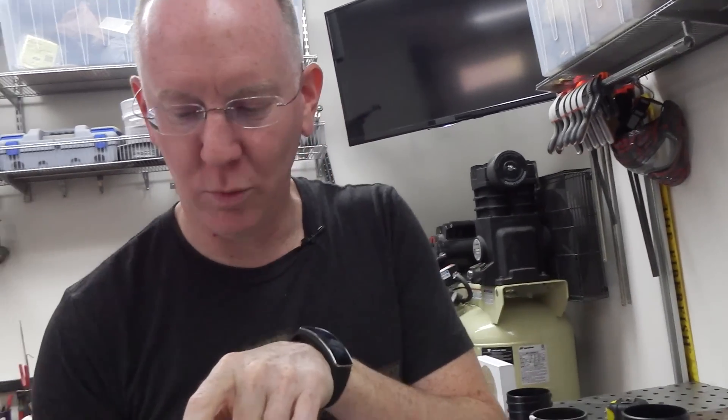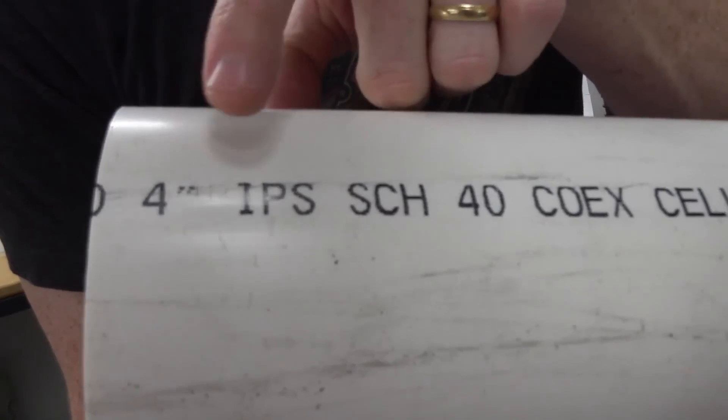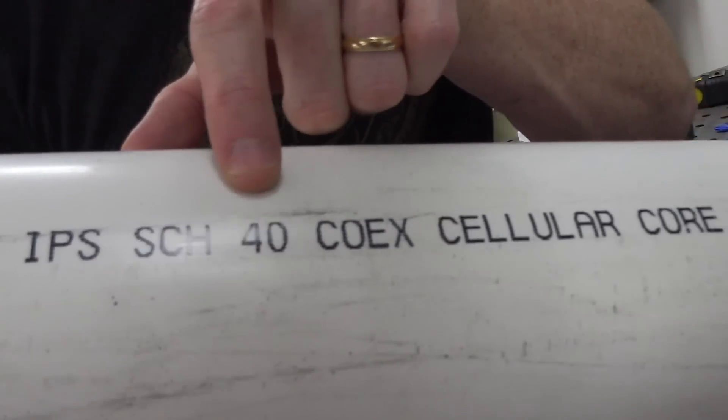Where we ran into problems was coming out of this straight Schedule 40 pipe and trying to adapt it to the suction motor. This is a little section of that Schedule 40 pipe. You'll know you found it when you see 4-inch SCH-40 on it — Schedule 40. It's the standard stuff you get at all the home improvement stores.